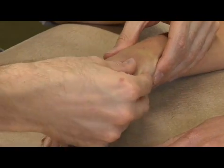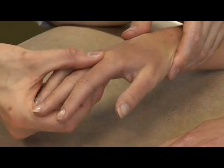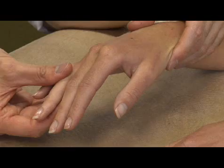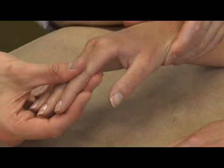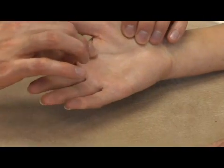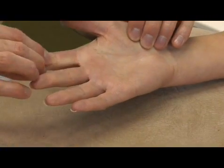No tenderness at the metacarpophalangeal joints, the proximal interphalangeal joints, the distal interphalangeal joints, or the flexor tendons of the palm.